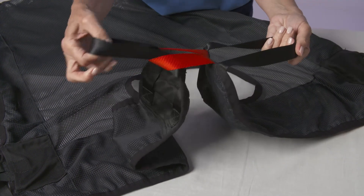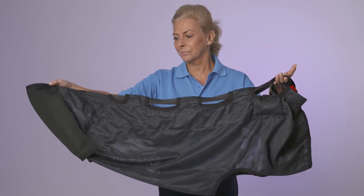A combination of design and fabric choice ensure the sling is secure, durable and extremely light.